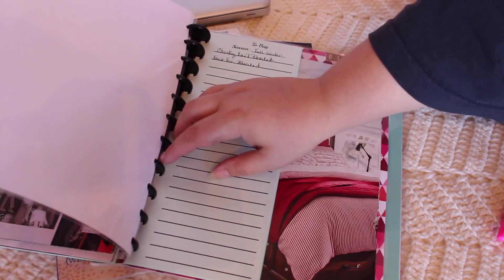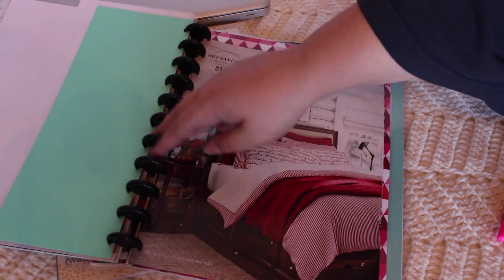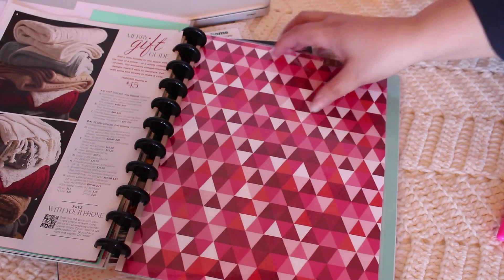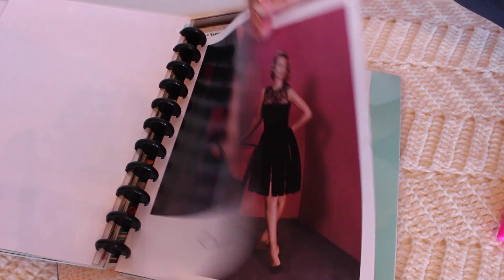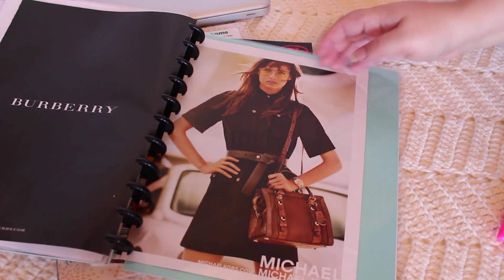The next one is home, and normally this consists of the latest Pottery Barn catalog — which actually, these were from Pottery Barn, so it's funny I said that. And again, inspiration. The next one is DIY. These are things that I see that I think I can DIY and make really cool videos. I do keep some inspiration in that, like that leather belt. Love it.